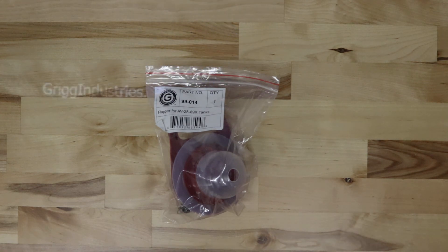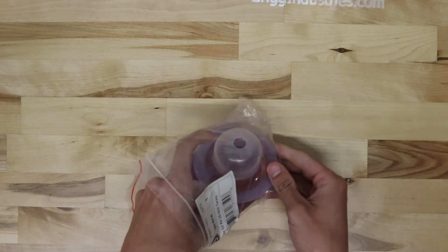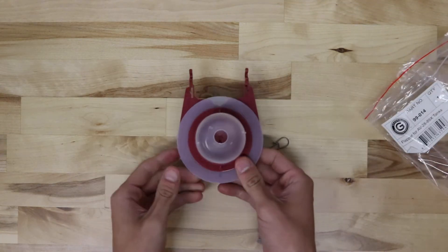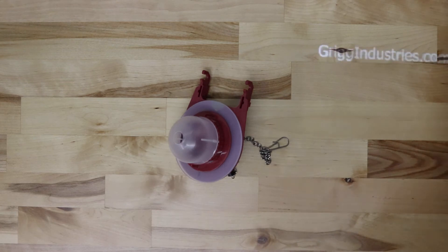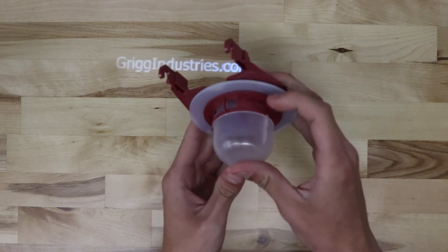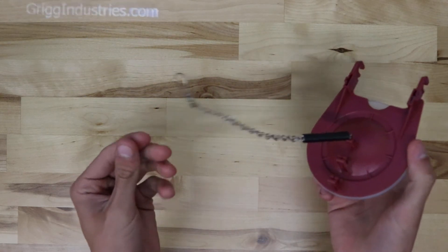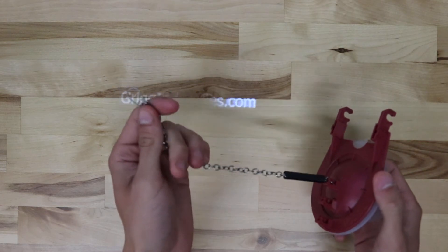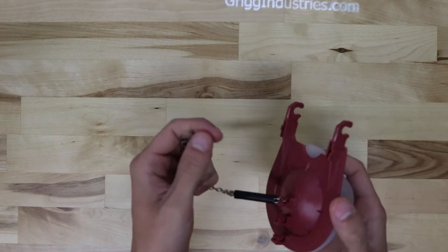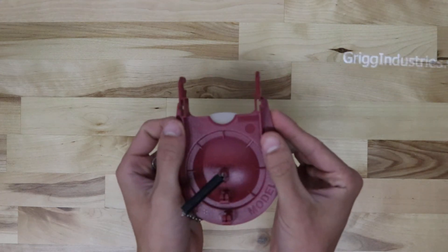This is the Genuine Gerber 99-014 Flapper. This flapper is plastic with a rubber seal here. It's complete with the chain and hook to connect to the lever. Here are the ears that connect it to the flush valve — they just pop on.